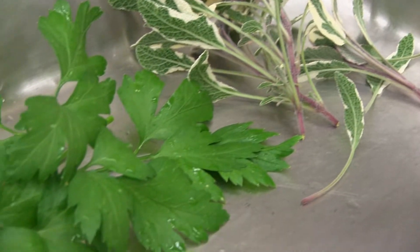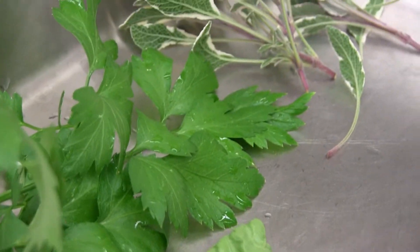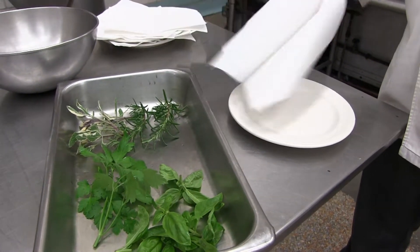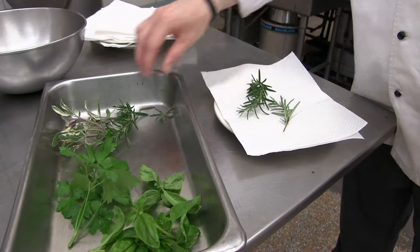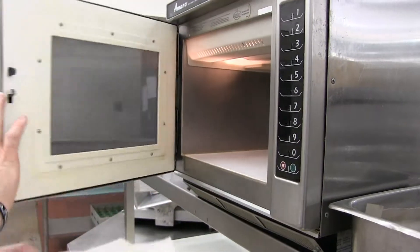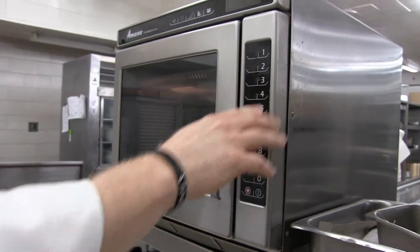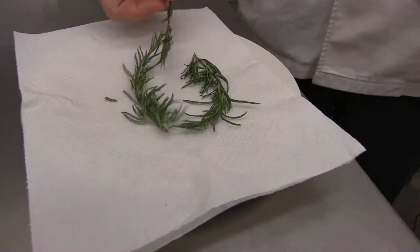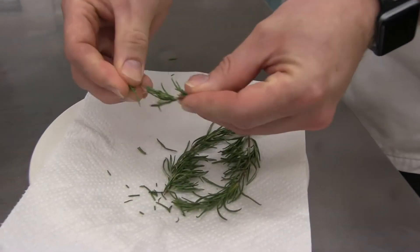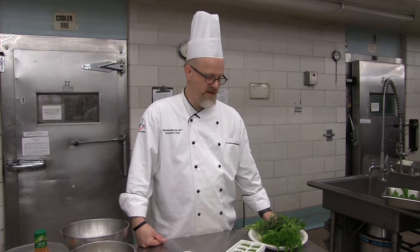Drying herbs is really easy. Take any herbs — whether it be parsley, basil, or something more hearty like rosemary or oregano — wash them and let them air dry. Then line a microwave-safe plate or platter with a paper towel, put your washed and air-dried herbs onto it, and cover with another paper towel. Place it in the microwave — wattage will make a difference, so you'll have to play it by ear. Most 800-watt microwaves will take about two minutes; ours at the restaurant are very strong so it takes about 45 seconds. Test to be sure they're dry — they should crumble, like you see here.